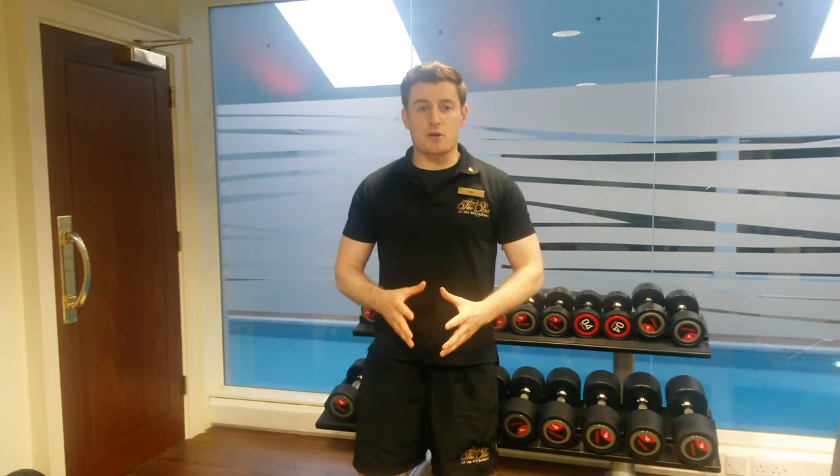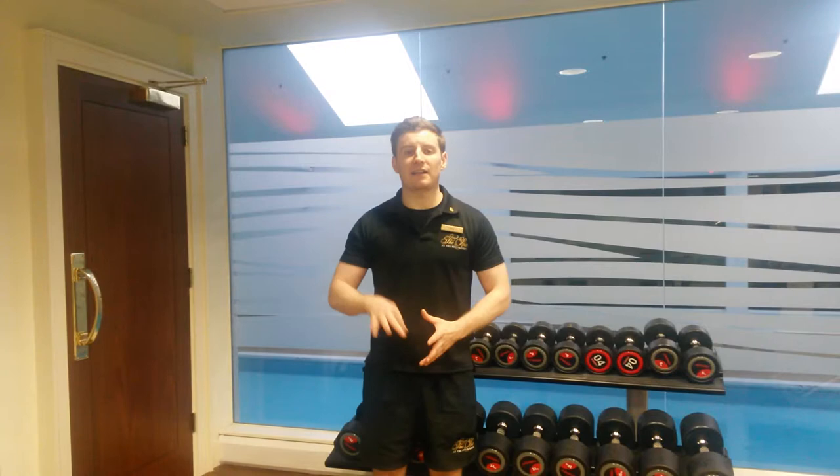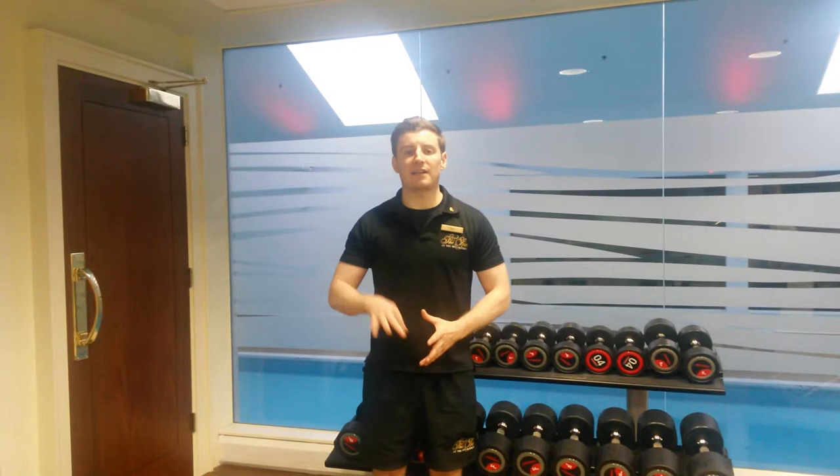Just bring the dumbbells back down and relax. You want to be looking at rep ranges between 8 to 10 for the guys, girls maybe 15 to 20, looking at 3 to 4 sets of each for both male and female. Remember your key points: keep your stomach nice and tight, feet shoulder apart and your head up, and make sure as you curl up, you come really slowly down.